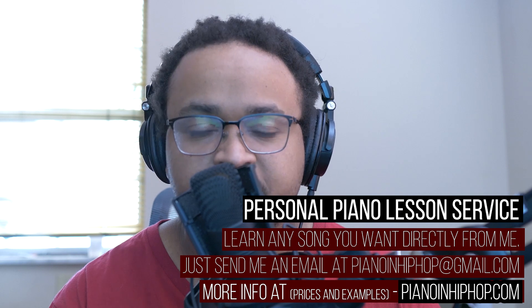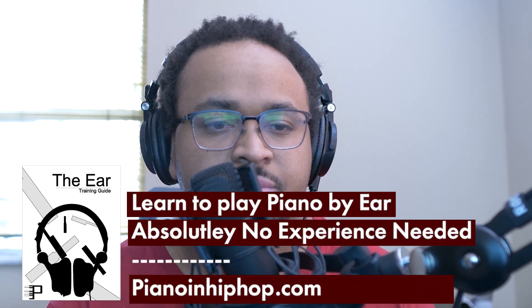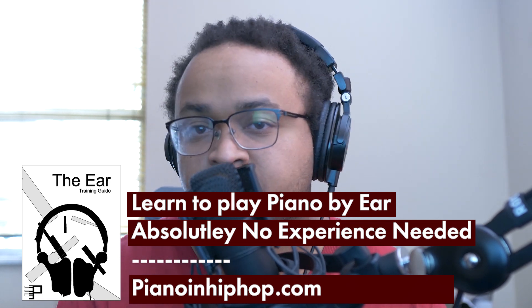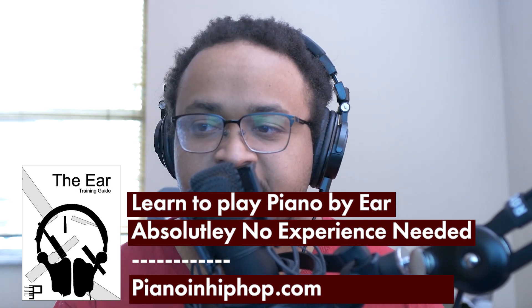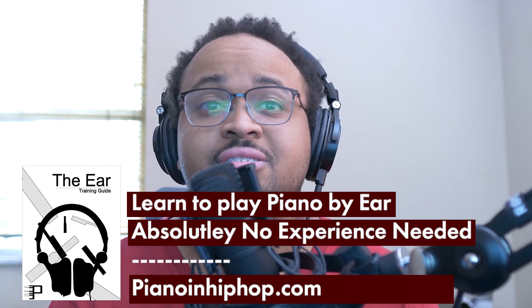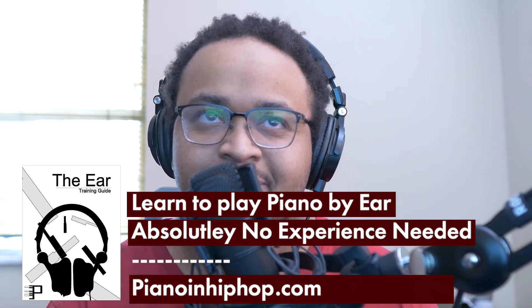I'm still offering my ear training guide over at pianoandhiphop.com. Basically if you want to know what I'm listening for in popular music to break these songs down — you want all my secrets — go right to that ear training guide and I will show you how it's done. I appreciate you guys watching this video, and I will see you guys in the next one.